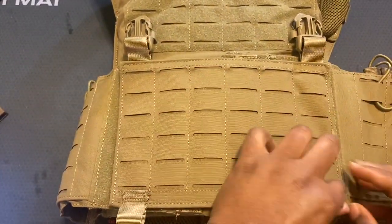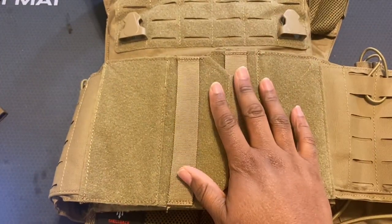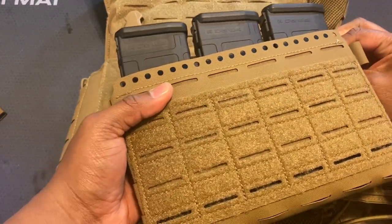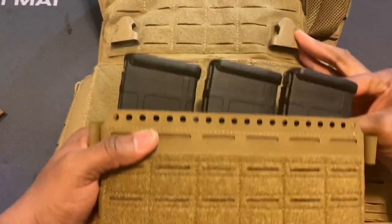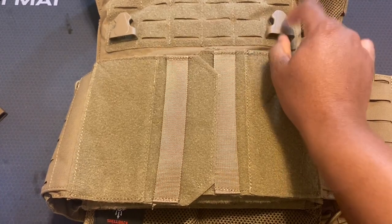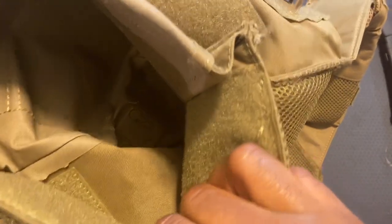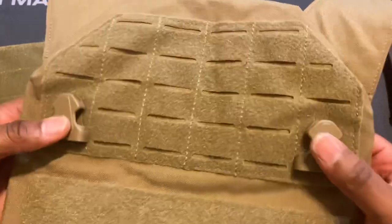So here's the Banshee — I'm just going to replace this front placard with the Spiritus Systems placard. One thing I already don't know is the compatibility with these nuts. They do not work on this carrier. I'm going to see if I can somehow replace these with the ones that came with the placard. The clips — I'm not sure how they're mounted and I wasn't able to figure out how to remove them. That all being said, I actually like how secure these are, so I decided to keep them.